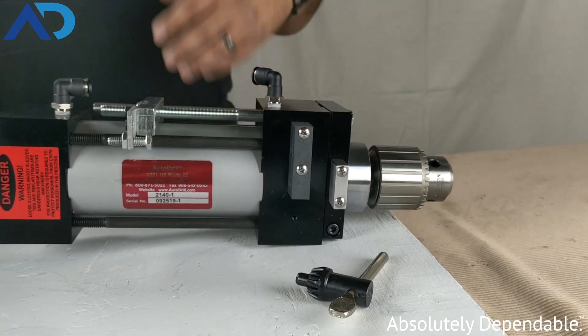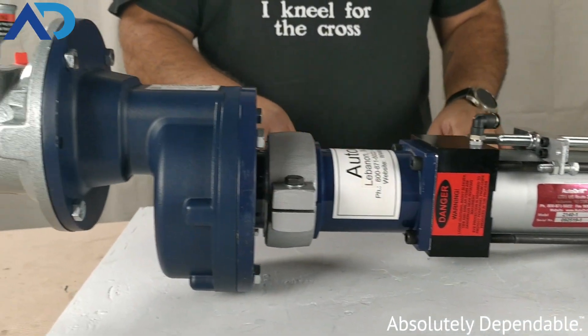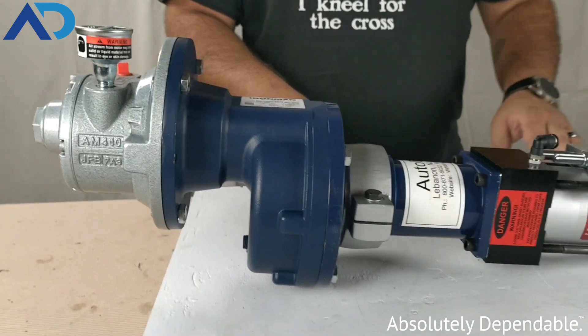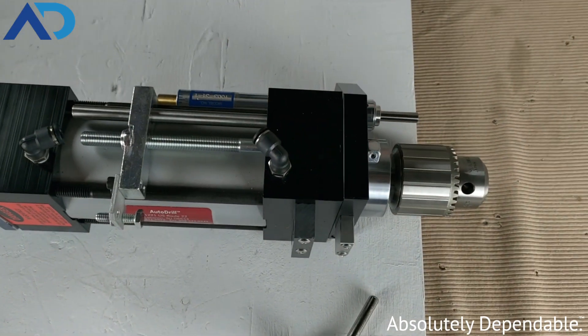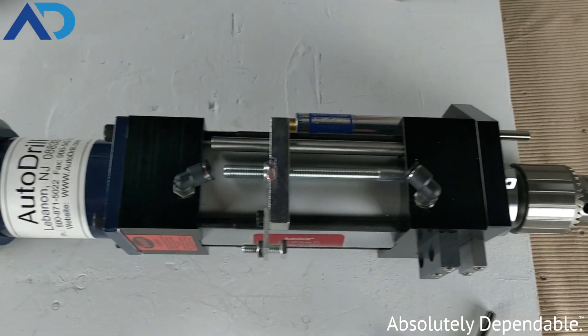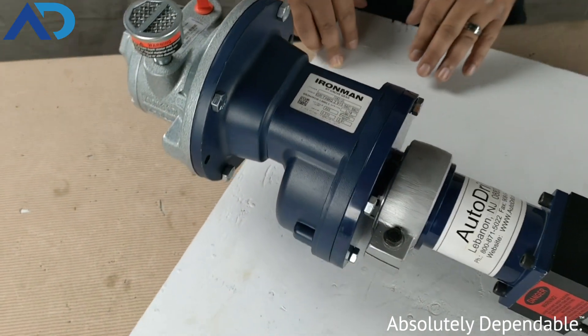Proximity sensors will go here and allow the controls to be set up with a solenoid so it can be electronically actuated, and then there'll be a proof of return and proof of end of stroke done electronically with a PLC system. If you have a simple shop where you just need pneumatic air and you need a man hitting a start button, we can easily modify our units to accommodate your needs.